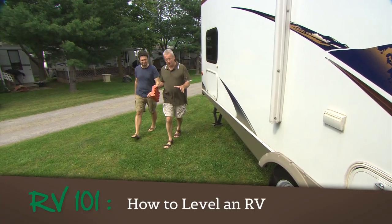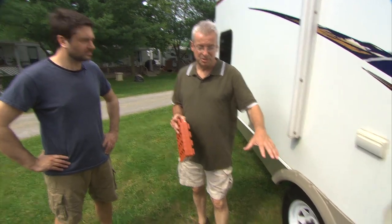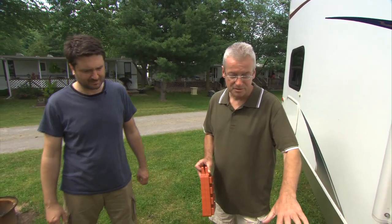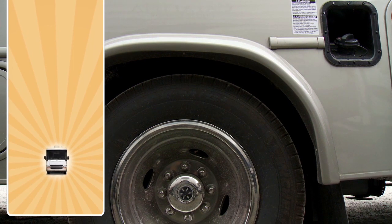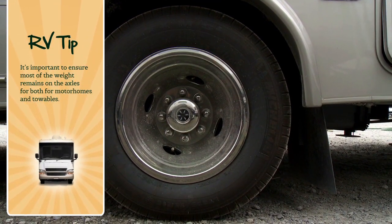Come on this way Jason. I'm going to show you the best thing to consider when you're leveling a travel trailer. This particular situation, I chose a site that was fairly uneven front to back and side to side. The first thing you want to do is level it from side to side. You always want to make sure most of the weight remains on the axles — that's the way the trailer is designed.